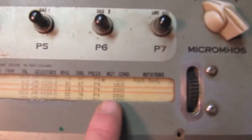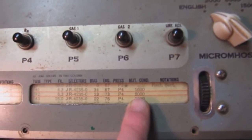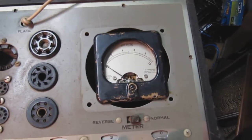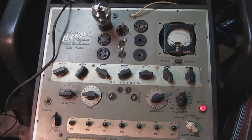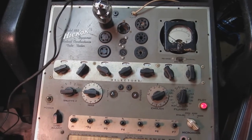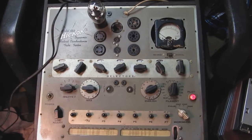There's also a mutual conductance test on the chart. If you want to test actual conductance, it should be within about 2000, so I'm going to put the control to the 3000 scale and press the button again. I'm pressing the button and nothing is happening — that's a problem. It shouldn't register okay on the English scale and then be completely dead on the conductance scale. The tube is good, so we've got some work to do on this tester.